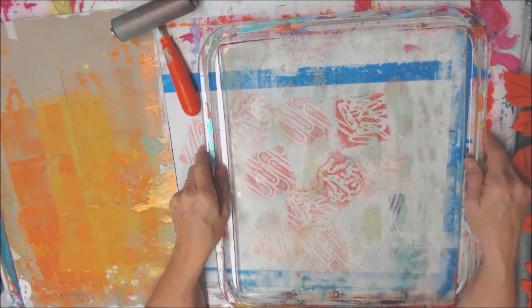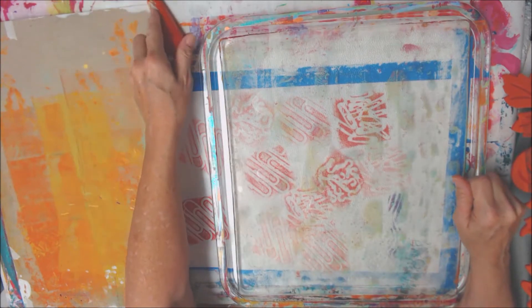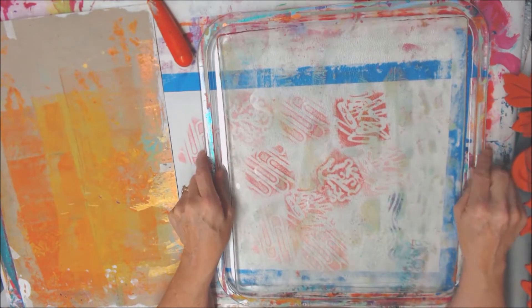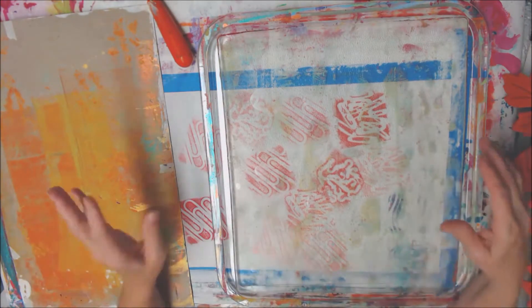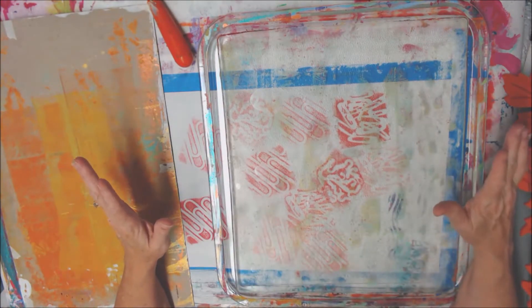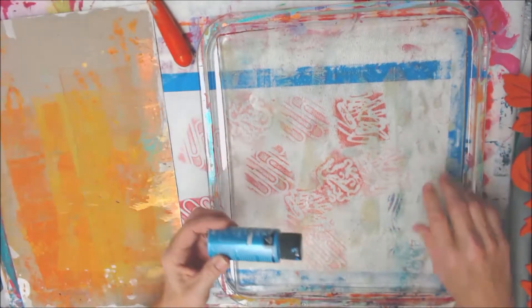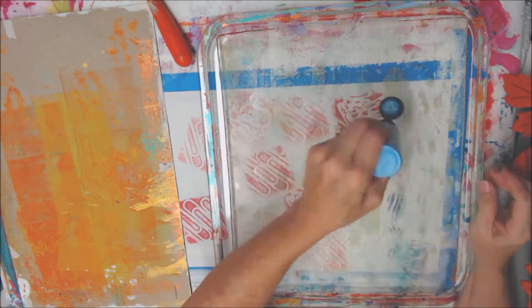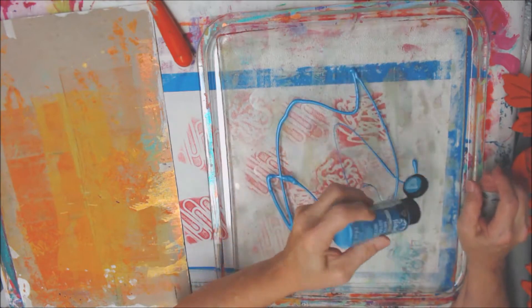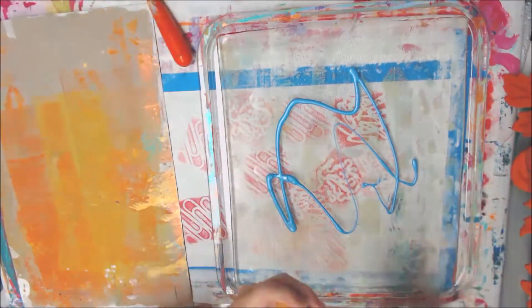Hello, my crafty friends! I'm kind of behind on my painted papers for the painted paper swap in my Facebook group, so I'm going to work on that some today. I've got a bunch of papers that have some stuff on them but they're definitely not finished, so we're going to work on that and see what we can do to finish them, and maybe even start some fresh ones.